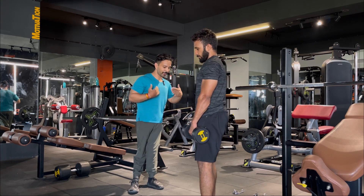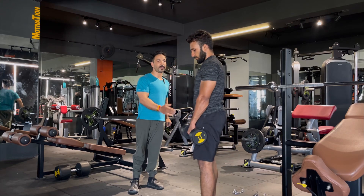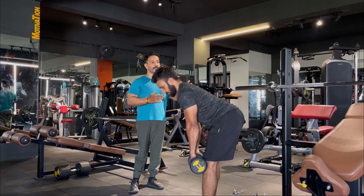The movement should come from the hip — not bending from the spine. You can see my friend how he is performing. He is pushing his hip back, and then forward. That is the correct hip hinge pattern.